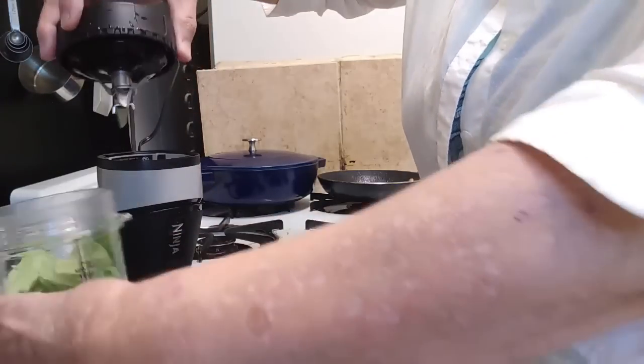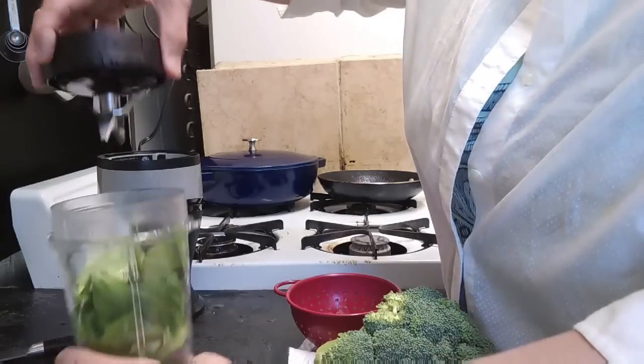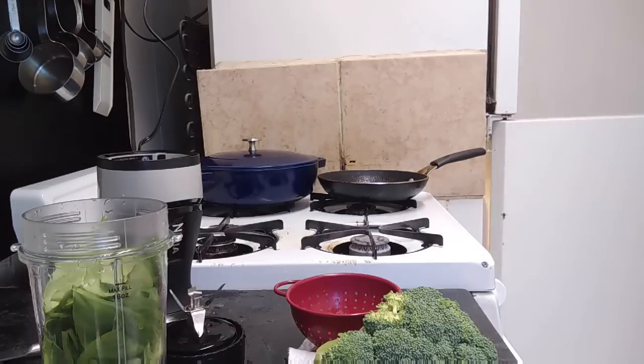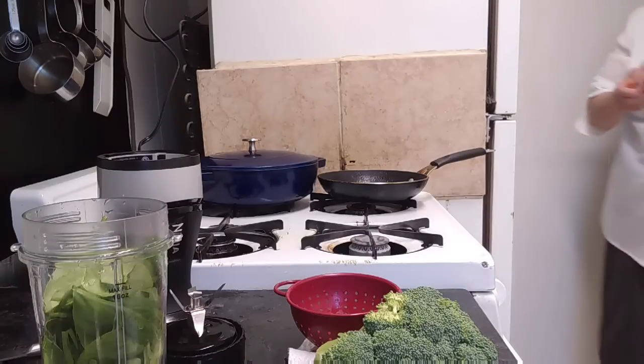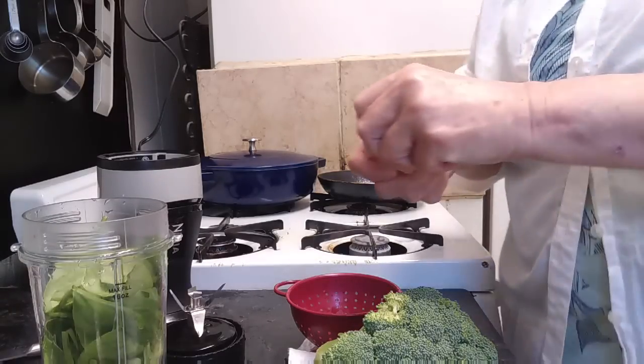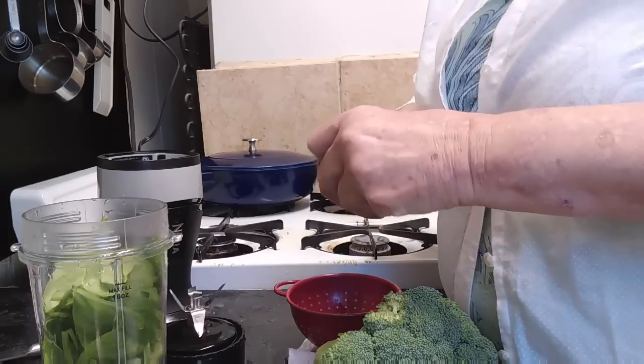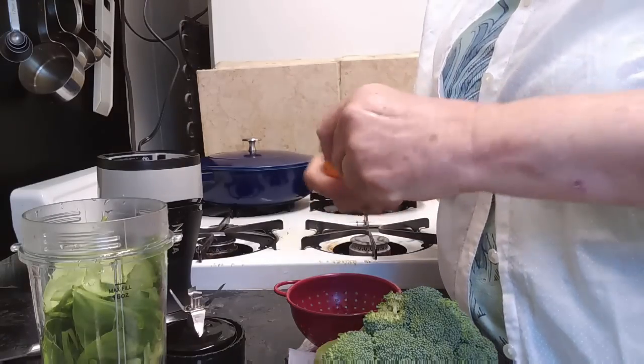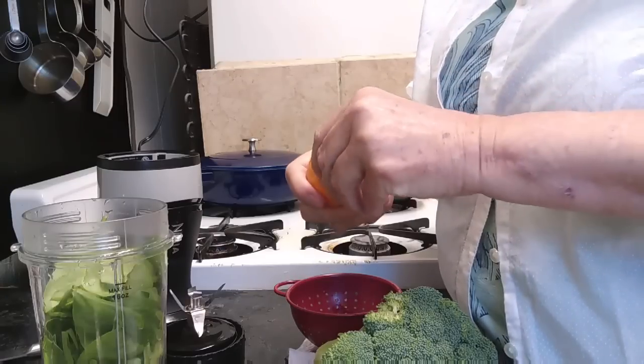So I'm going to go ahead and have everything in here. Oops, I forgot the orange — just a minute. What's good about the orange is not only do you get the vitamin C and everything you need, but the acidity helps cut some of the taste from the greens.